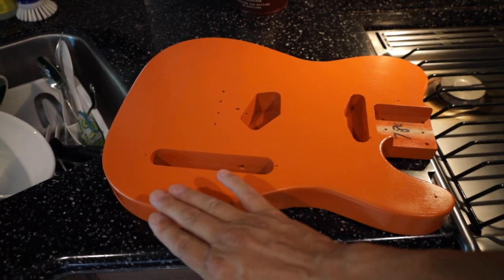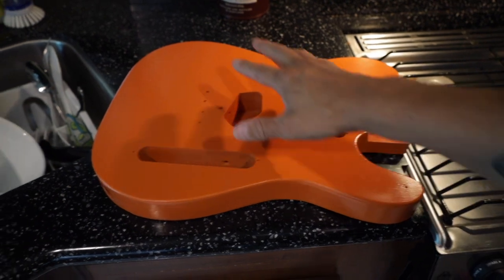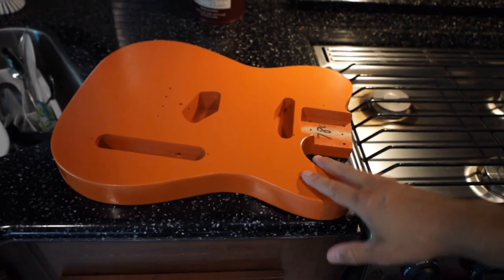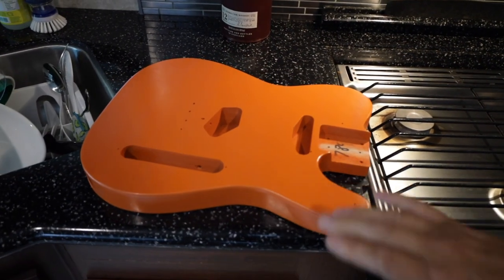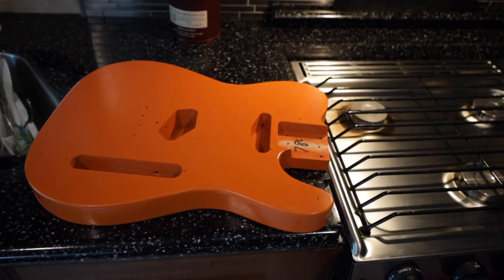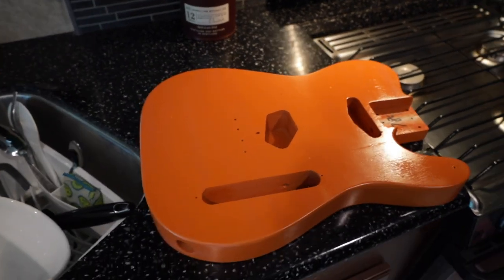Before we finish the body, I want to test fit all of the parts and make sure everything's going to work — we're going to do that Sunday. We have a bridge coming and all the controls. We're basically going to do a pre-build-up and make sure everything fits, because this is just a kit body I bought off Amazon. The bridge is in a weird spot and we need to fix that — a couple of little problems because it's a kit body.